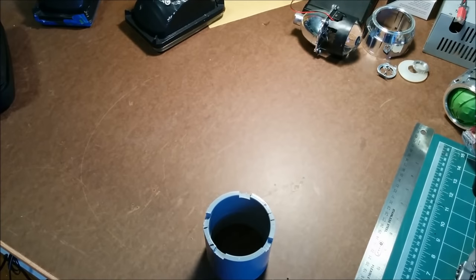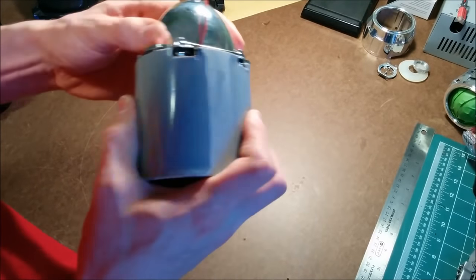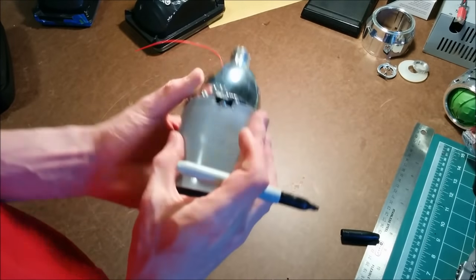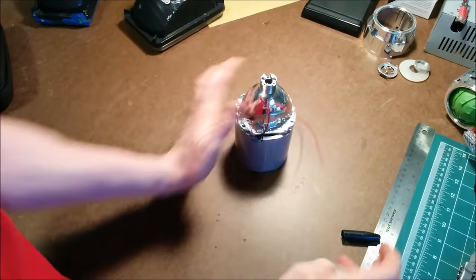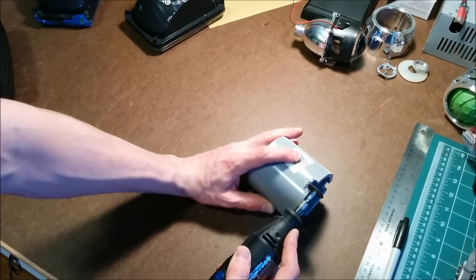I just used a Dremel and nibbled away at the little notches a little bit at a time. I wanted to make sure it was a perfect fit, so I'd cut some out, mark it, cut a little bit more out until I had a perfect fit. And that would help later for gluing, making sure there were not very many gaps.